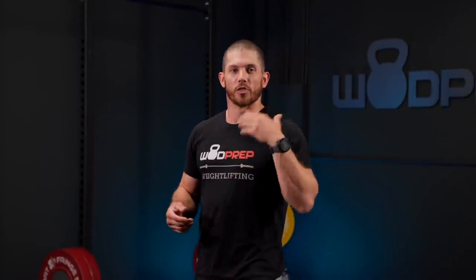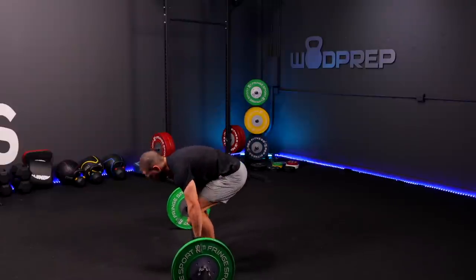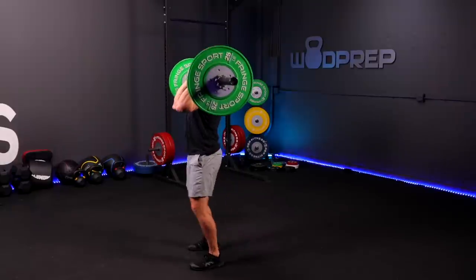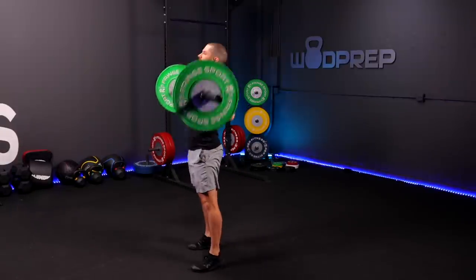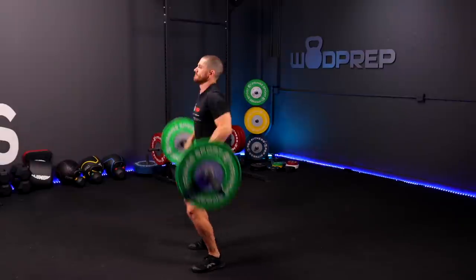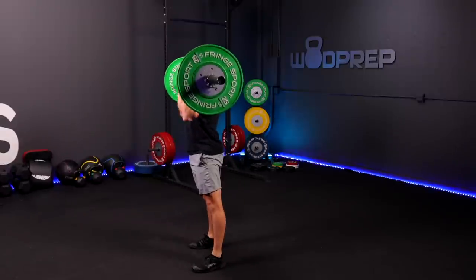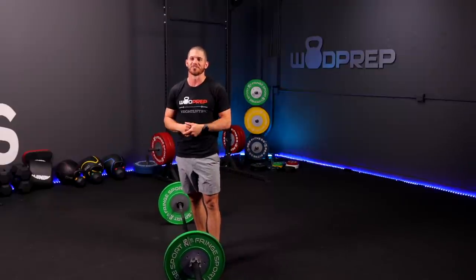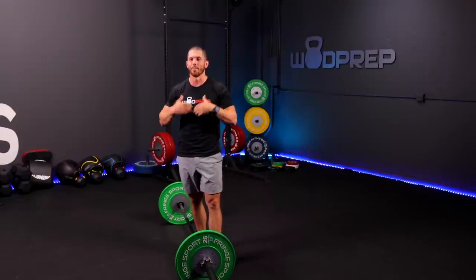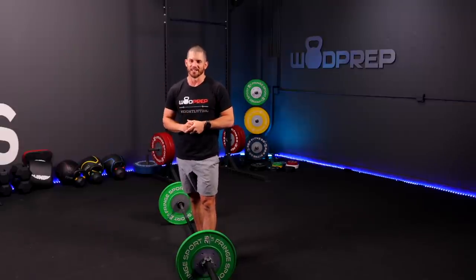Let's do three or four reps of traditional versus three or four reps of this new advanced tactic. As you can see, it's almost incomparable how much faster this high hang or bounce clean or bounce snatch is compared to the longer, slower version of the hang snatch or the hang clean.